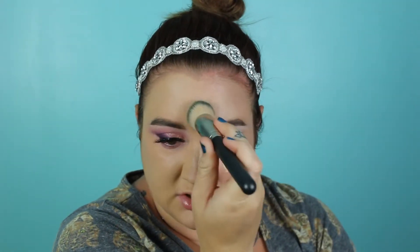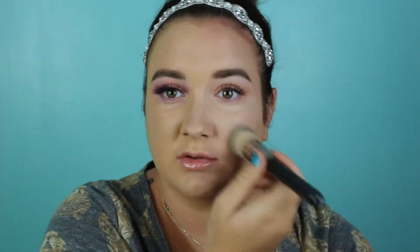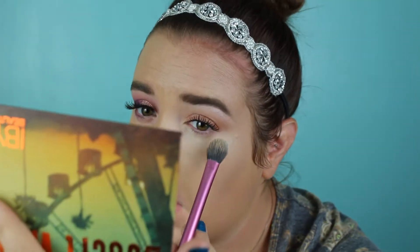I typically use my Morphe Y6 to blend concealer out, but since I put that foundation on, I don't want to blend them together and alter the look, so I'm just using my MAC 170 brush. Then I take the Maybelline Fit Me Loose Powder with a Real Techniques setting brush and place just a little bit under the eyes.